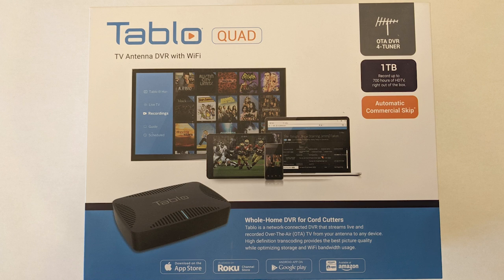In this Tableau DVR review, we're covering the new Tableau Quad over-the-air DVR device that we purchased and have been testing. It has a one terabyte hard drive included and four tuners. Our Tableau Quad review will cover setup, features, and guide experience. We'll also do a quick high-level comparison with the Amazon Recast, which we also have, to help you decide which of these two digital video recorders might be best for your home.